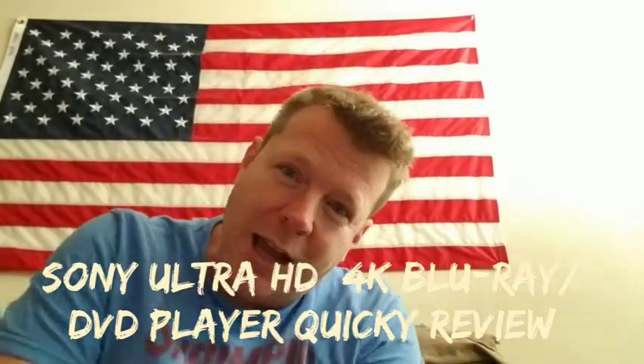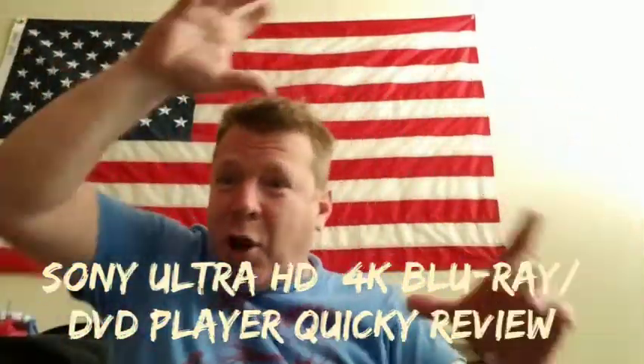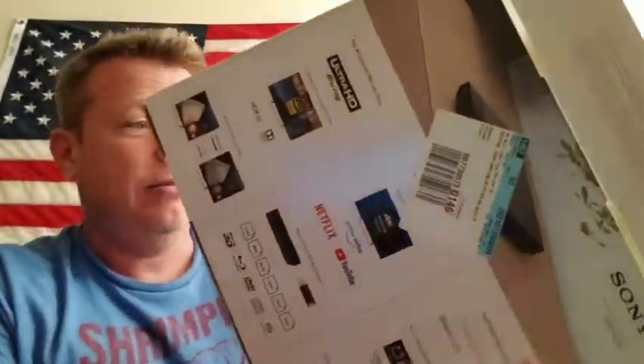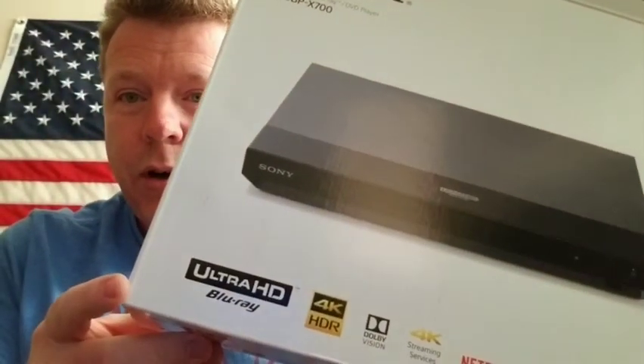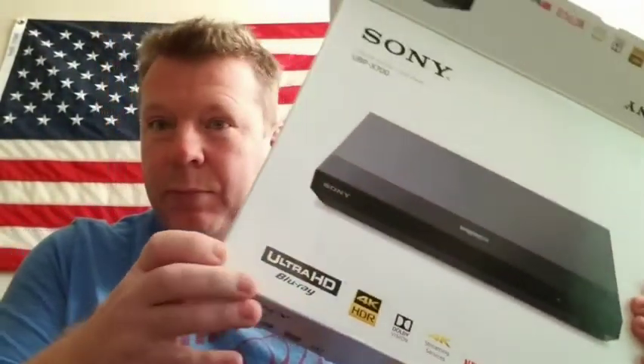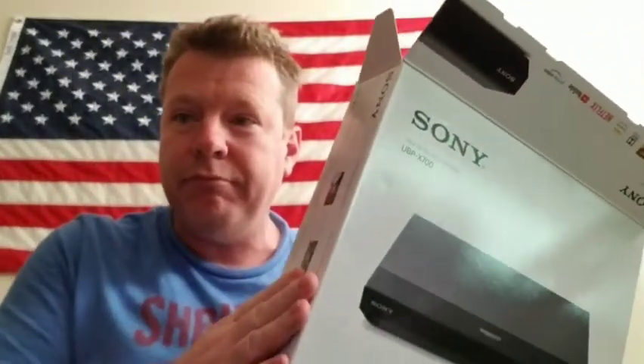What's up YouTube fam, it's crazy Tony from crazy Tony's electronics review — not really, I've never done an electronics review. But I just picked this up today and it's going to be the first ever ultra HD 4K player that I've ever owned, so I'm gonna give 4K a try.